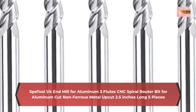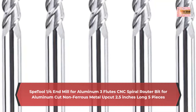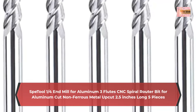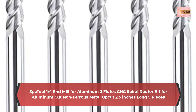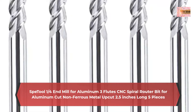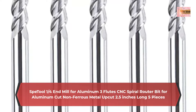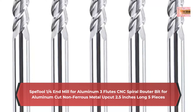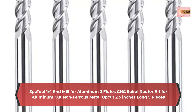High performance: these end mills for aluminum are designed for a perfect surface finish because of effective chip removal. With long service life, they are suitable for side milling, end milling, finish machining, etc. High precision grinding and polishing, high resistance to abrasion and temperature, good rigidity, high durability, and not easy to break.